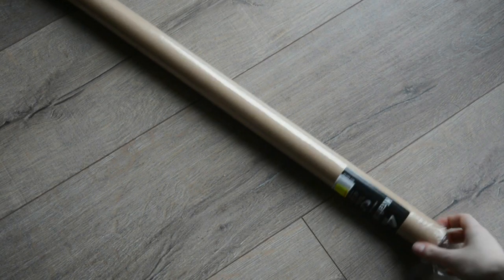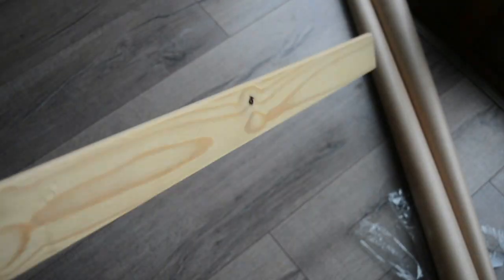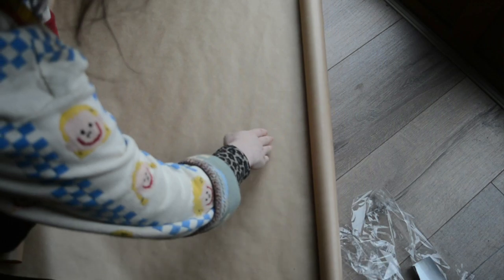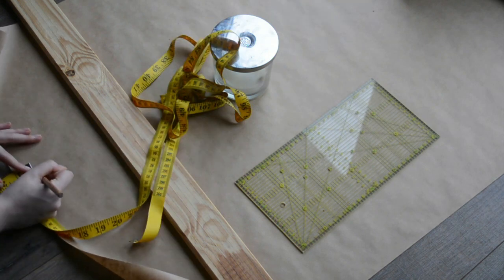The first thing you want to do is get yourself some gift wrap brown paper — something that is a long roll and wide enough that when you fold it all together you'll get a nice circumference of fan. The thicker the paper you can get the better, because it will be more structurally sound and will look better.